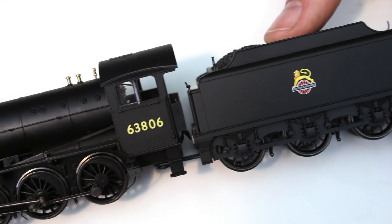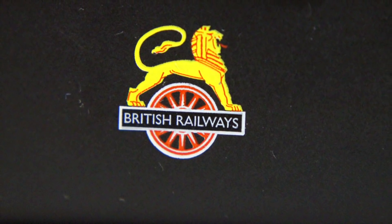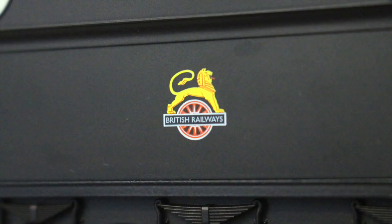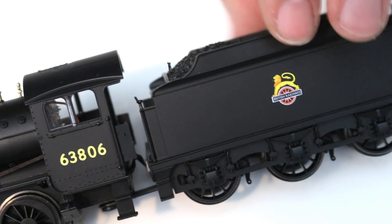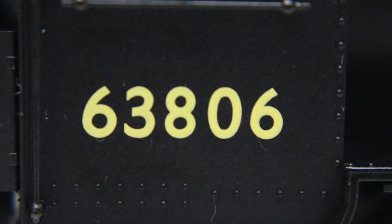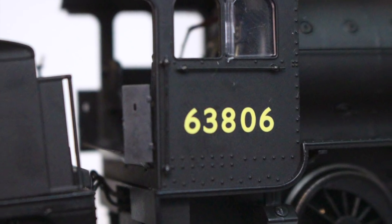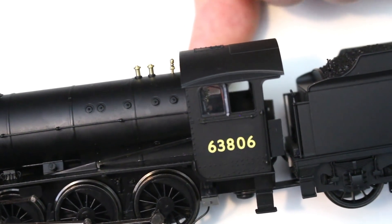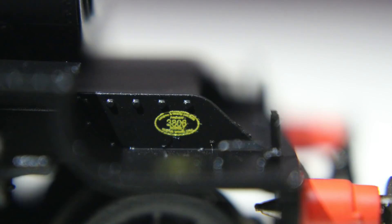The tampo printing is really sharply done. We've got the BR cycling lion logo, which comes out very crisply on this tender side — I'm really impressed with how sharp that is and all the different colours in there. On the cab side we've got the number 63806, really sharp and crisp with no blurring of the edges. Other than the works plate at the front, there isn't really anything much else to see in terms of tampo printing.